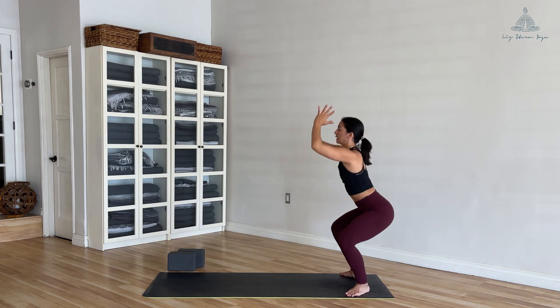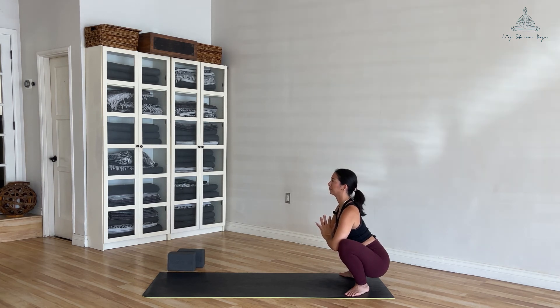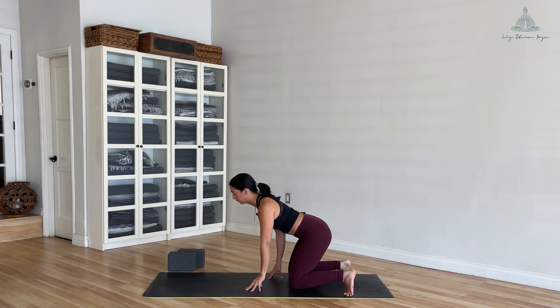Take your feet slightly wider, heels and toes out, reach your arms up and then take it back into a malasana. Breathe in, breathe out. One more breath here, and now slowly walk your hands back forward.